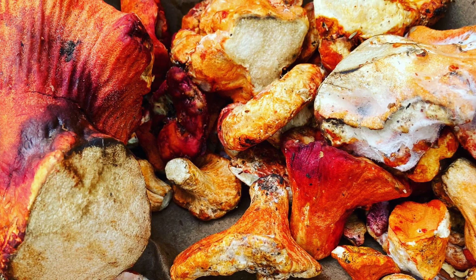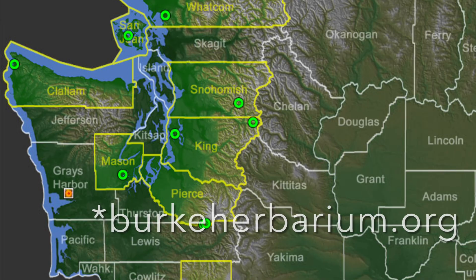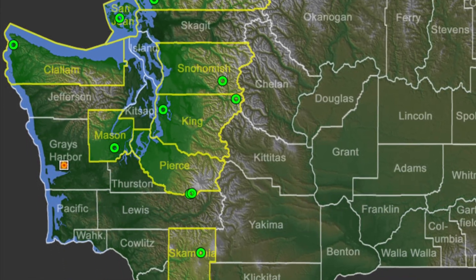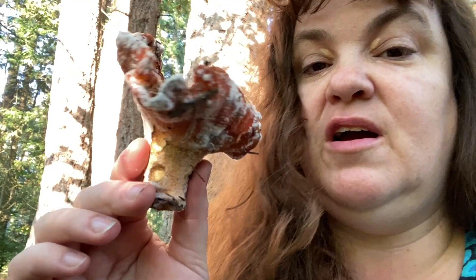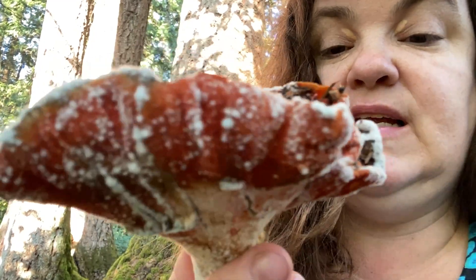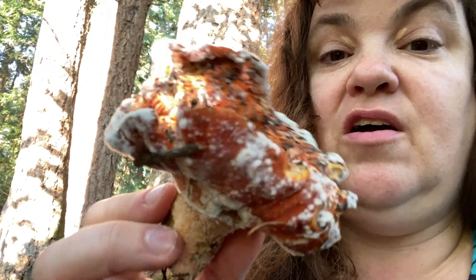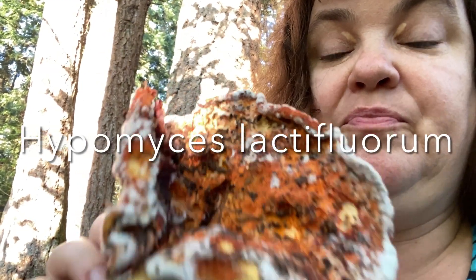Lobster mushrooms tend to grow in the fall here on the west coast of North America. It might surprise you to know that when we talk about lobster mushrooms, it's actually two fungi. There's a Russela base, which is the white mushroom inside, and then there's this orange or sometimes pink or purple mushroom on top called Hypomyces lactiflorum that is the dyer.